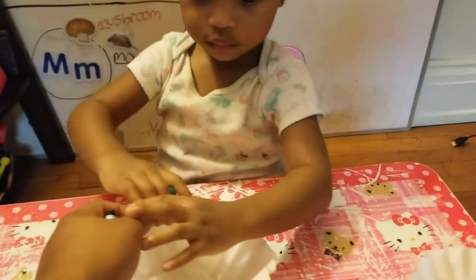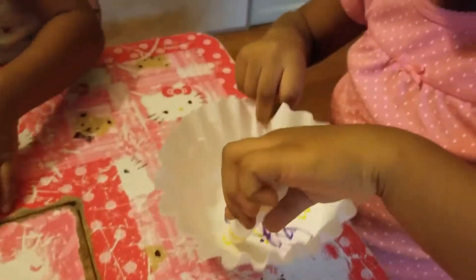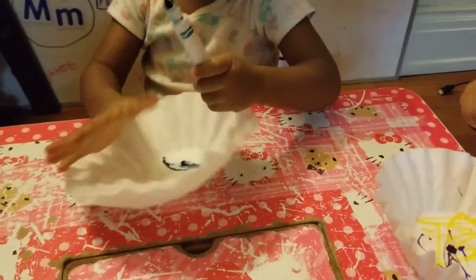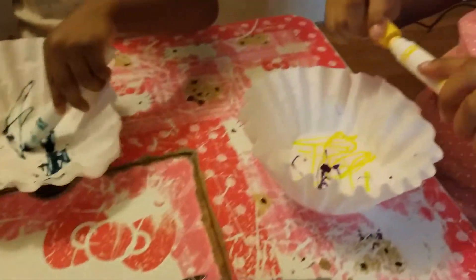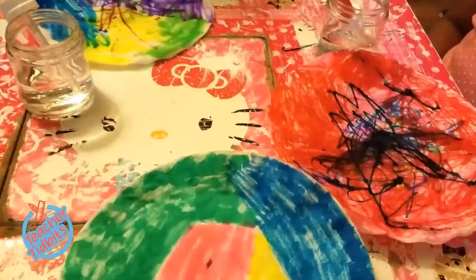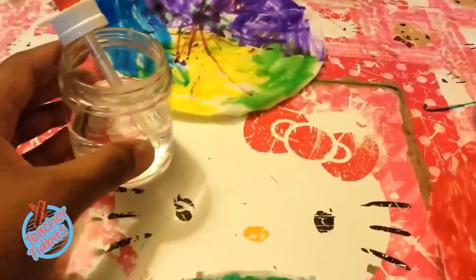I would like for you to color your entire coffee filter — put colors all over it. I don't want to see any white. Color the entire coffee filter with your markers. Now that everything is colored, we're ready to move on to the next step.